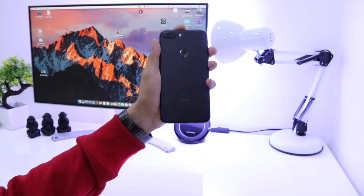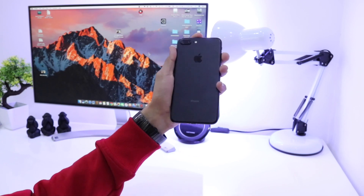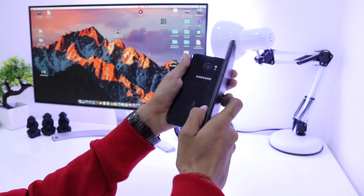You can see in this view that the iPhone 7 Plus completely hides the S7 Edge at the back of it.